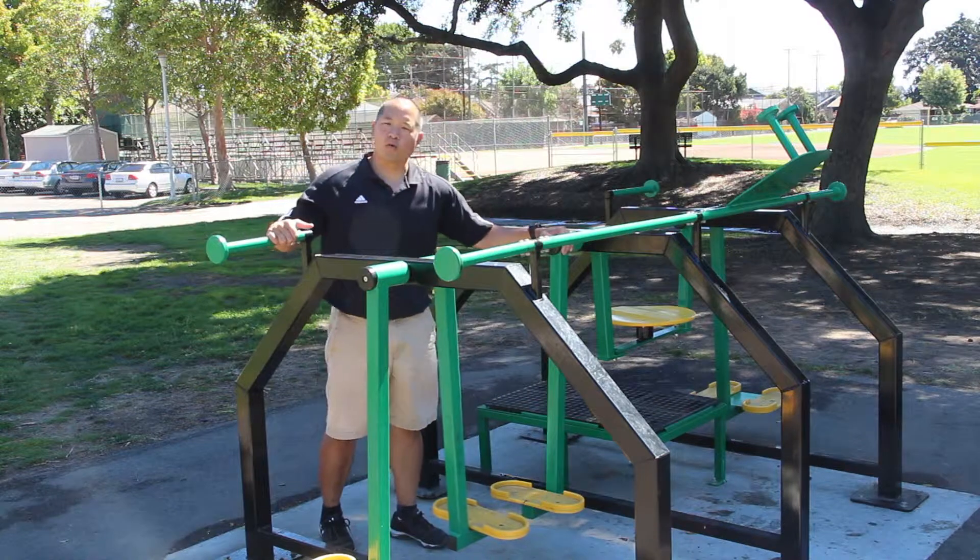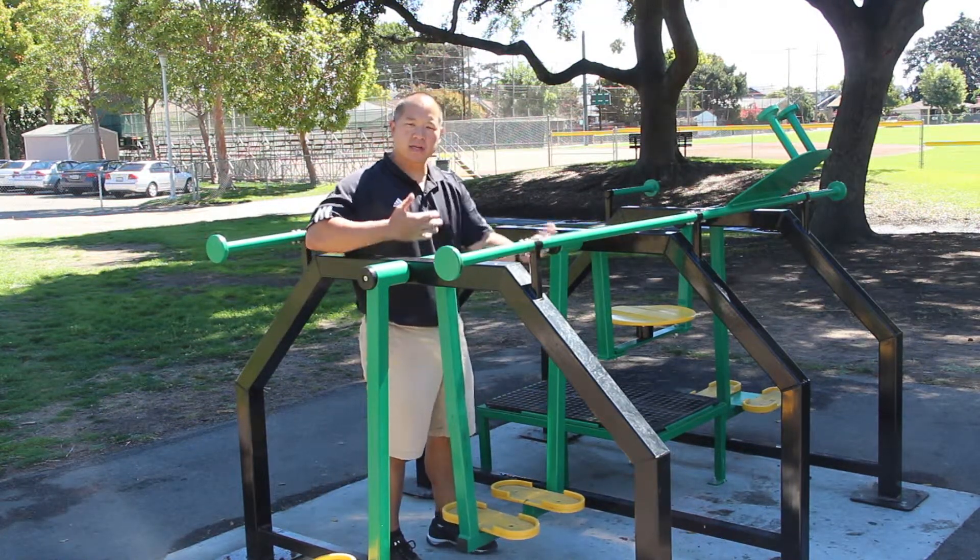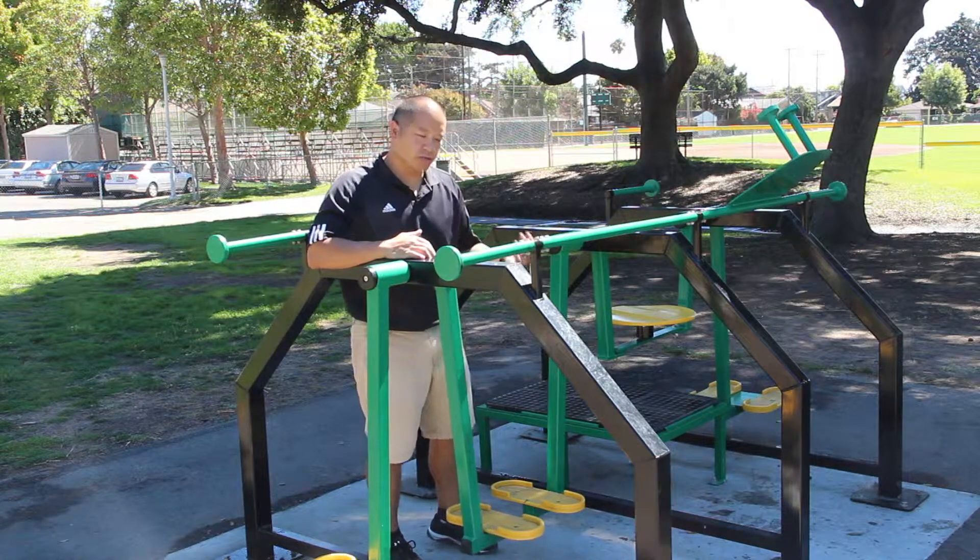At this station, this is the Air Walker. It's great for cardio, good for lower legs, especially the hips when it comes to the flexion and extension that you're going to do when you're on here.